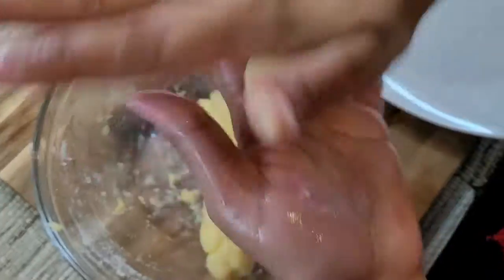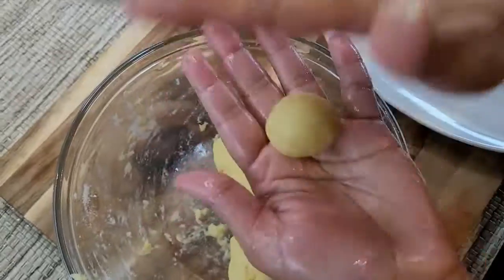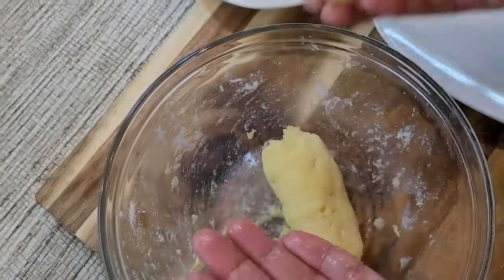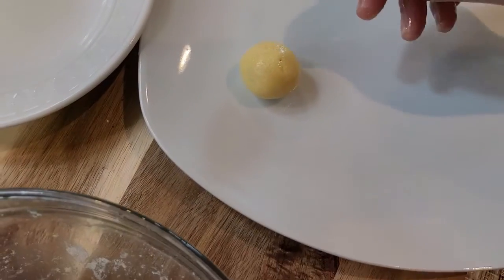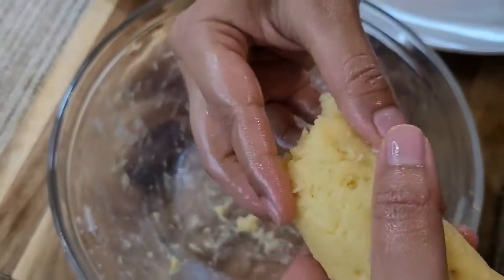Try to make it as smooth as you can for better results — look how shiny and smooth it is! That's how I made the first one, and I'm gonna do the same for the rest of the dough. Make all the balls as smooth as possible for nice-looking gulab jamun.